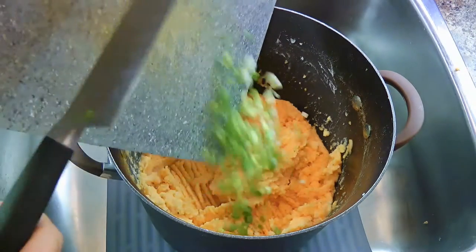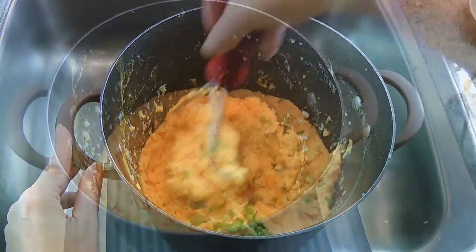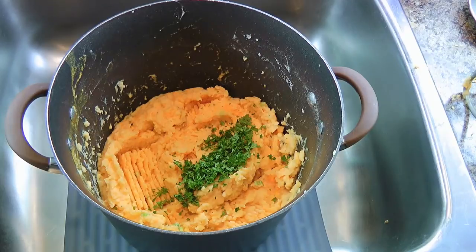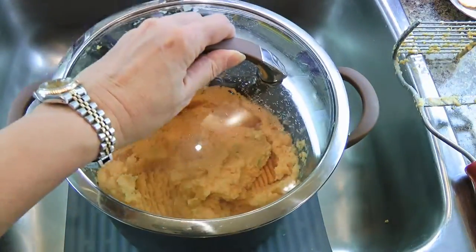The next ingredient we'll add is green onions. We'll mash until well blended. Now for the final touch, we'll add fresh chopped parsley. Mash and cover until we're ready to serve.